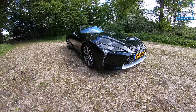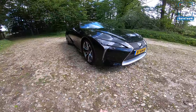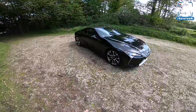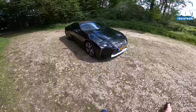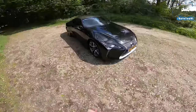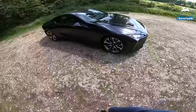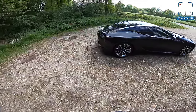Welcome to this POV review by AutotopNL. My name is Max, and today I'll be taking you around this awesome car — the Lexus LC 500. I'm going to show you all the incredible design features and cool details, and later I'm going to drive it on the road towards the Autobahn and blast it down the unrestricted Autobahn to check out how it drives.